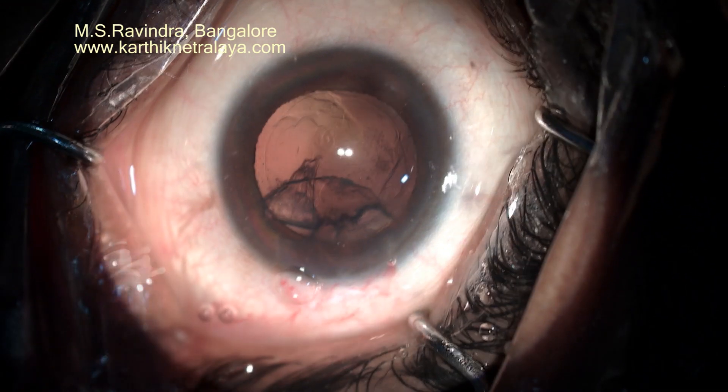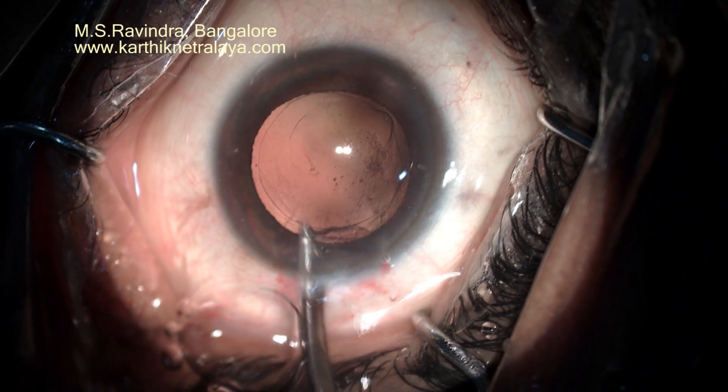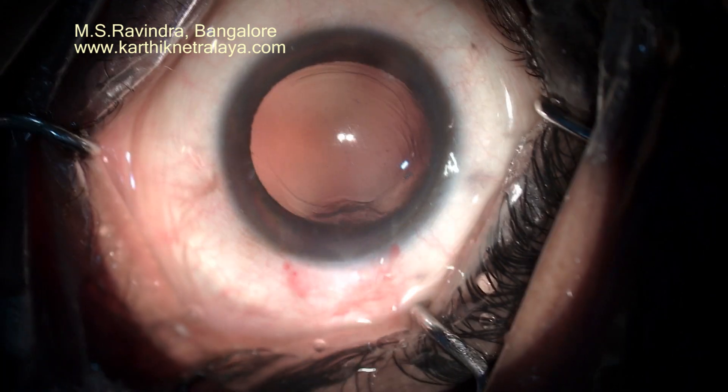There are no side ports. A single tunnel is used to do the cataract surgery. The tunnel is not put into stretch at all. The AC is deepened.